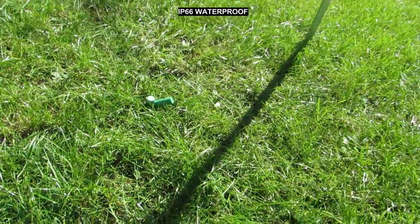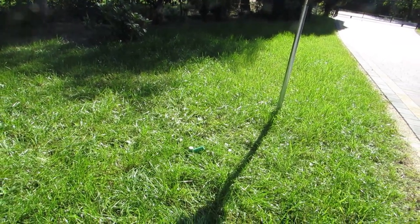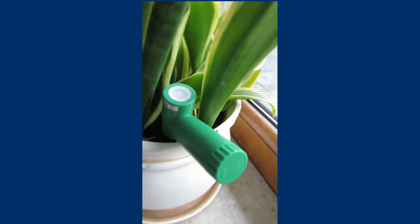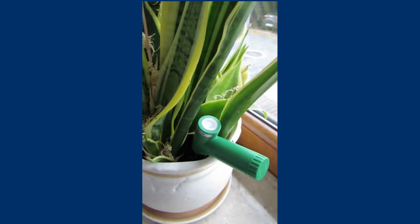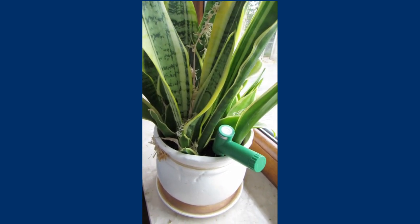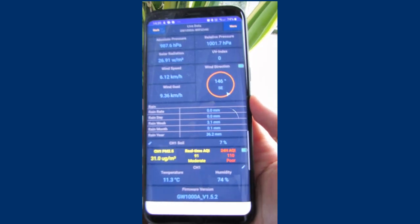In principle it is possible to carry out measurements at minus temperatures, but with frozen ground it does not make sense. The sensor can be used to control soil hydration in potted plants or outside for plants where water control matters. Data can be tracked on the screen of your mobile phone in the WS view application.